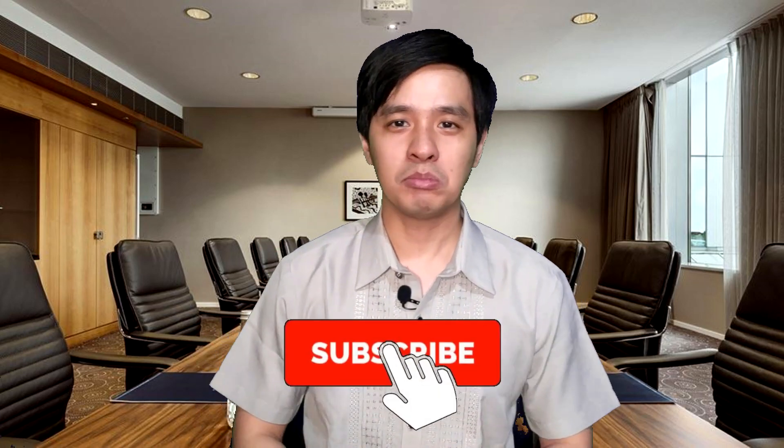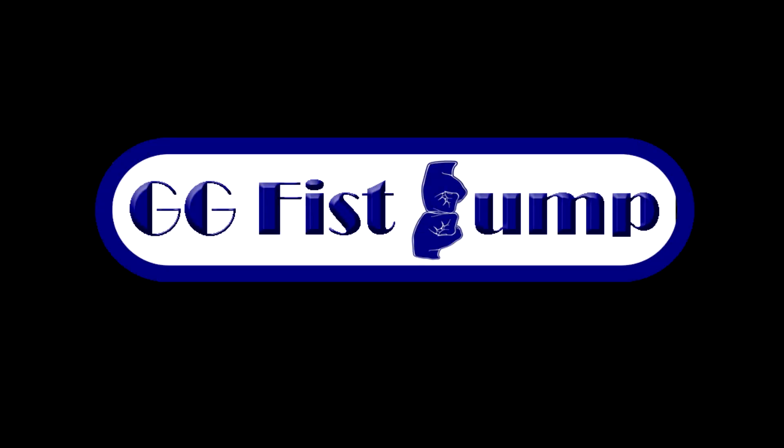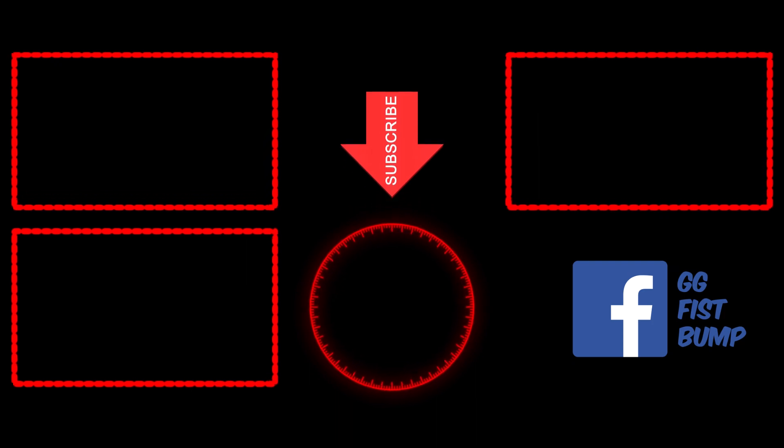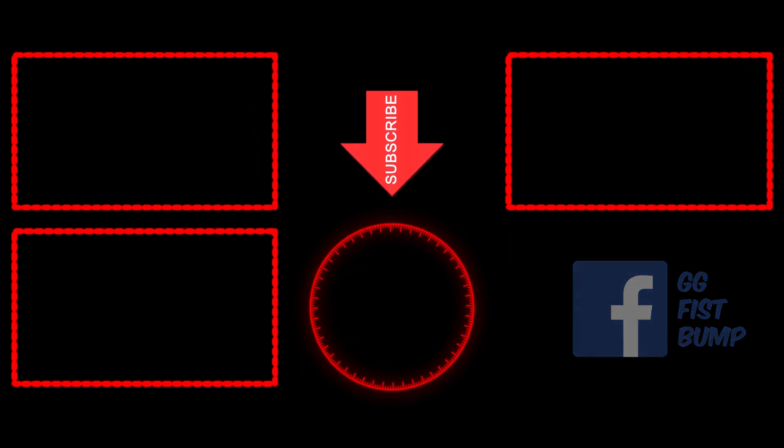And with that, I think we're done. If you found this video helpful, interesting, or entertaining, please leave a like and subscribe to my channel, then hit that notification bell for more content just like this. Again, I'm Zach and this is GG Fistbomb. I'll see you next time.